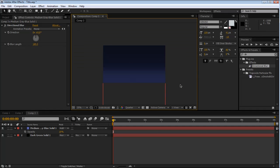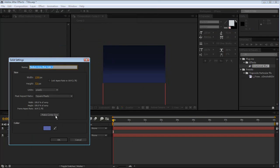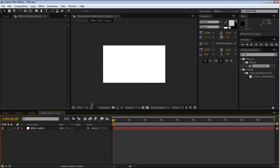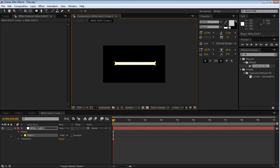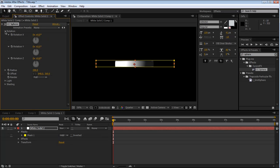The first thing we have to make is the actual ring. To do that, make another solid and make it white, then pre-compose it and move all attributes to the new composition. Now you have this white solid - open it in its own composition. Take a mask and draw a rectangle about in the middle there, then come over here and add a CC Sphere effect. Basically what that does is it makes a 3D looking sphere out of a 2D object. If we change the X rotation we can see that it's a cross section of a sphere.